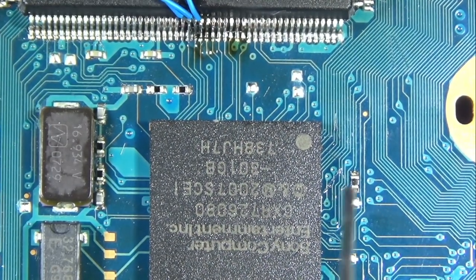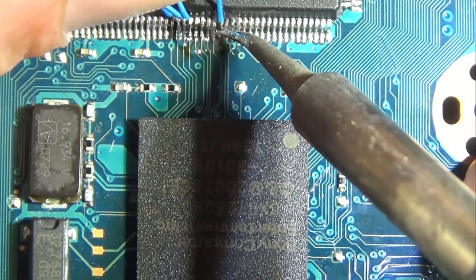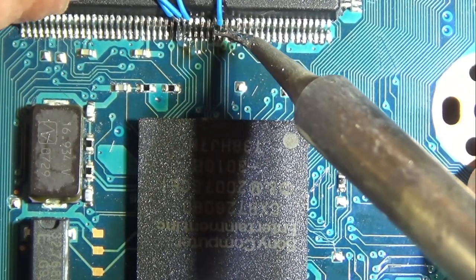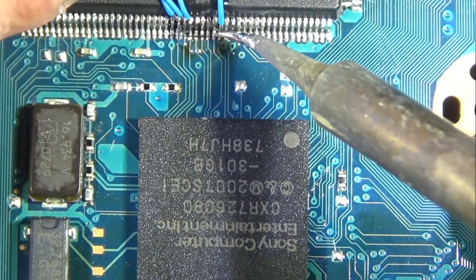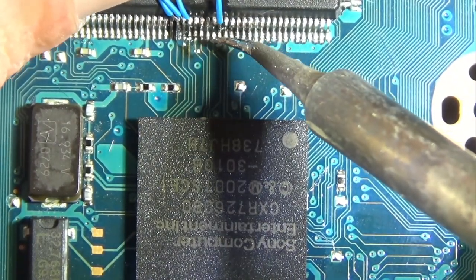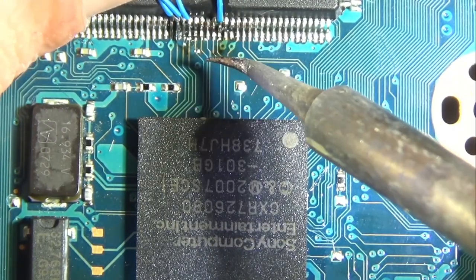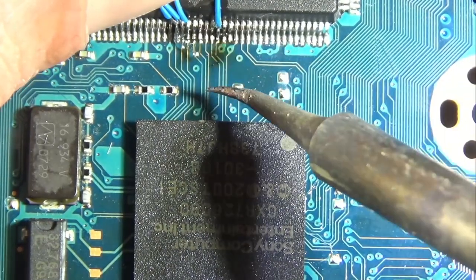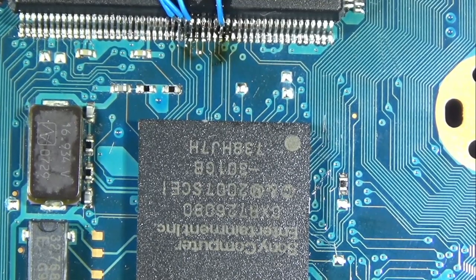The hard part's over. The main strat is: you line it up, everything's tinned, and you simply press it to the pin. It's just very easy for it to slip off. When you're using a finer tip like this, getting enough heat by just pressing it — I'm kind of using the edge of it because I've got a bigger surface on the iron, which generates more heat and flows it a little bit better.